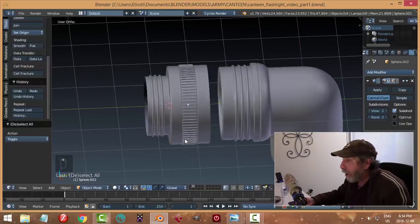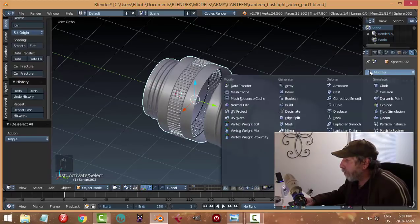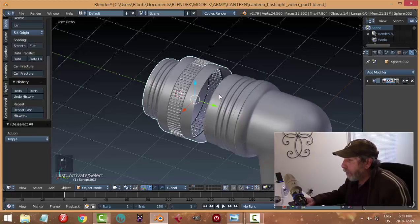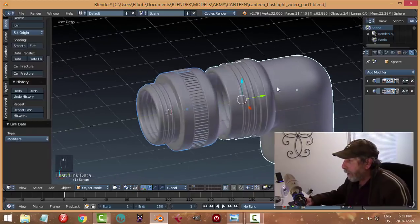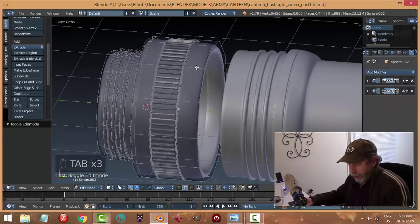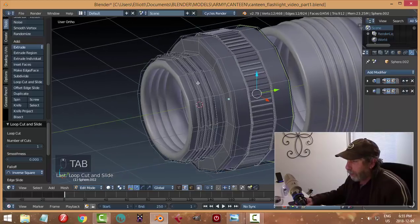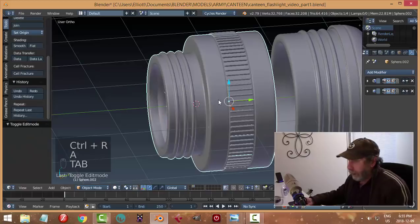Now for a quick way to transfer modifiers - take this, then Shift+click that and Ctrl+L, choose modifiers, and it'll put the same modifiers on there. Then I can come into this one and put an edge loop here. I may need edge loops when I apply the solidify. Let's see how these pieces are looking.